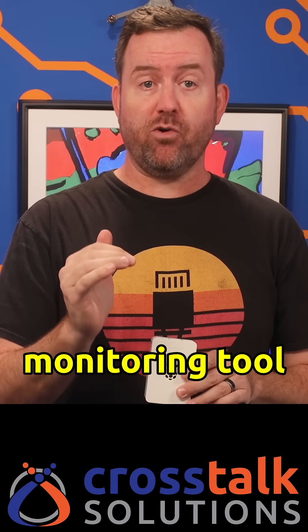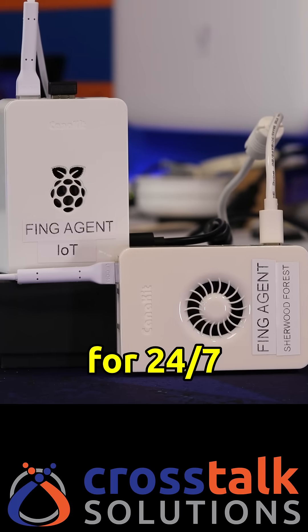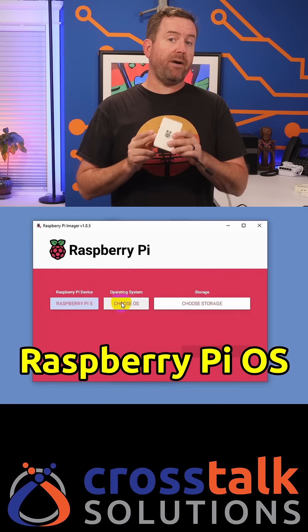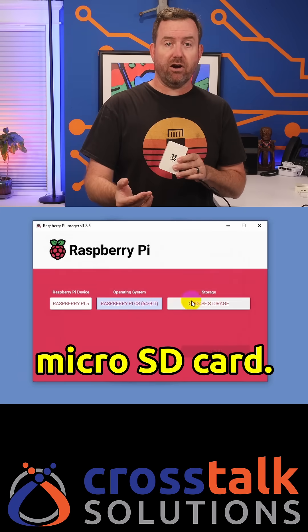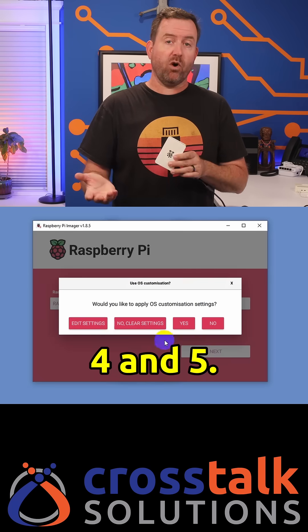Fing Agent is a powerful monitoring tool that can be installed onto a Raspberry Pi for 24/7 network surveillance. To install Fing Agent, first use the Raspberry Pi Imager to install Raspberry Pi OS onto a micro SD card. Fing Agent works great on both Raspberry Pi versions four and five.